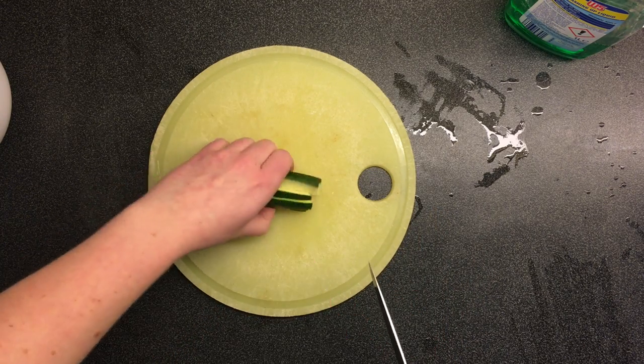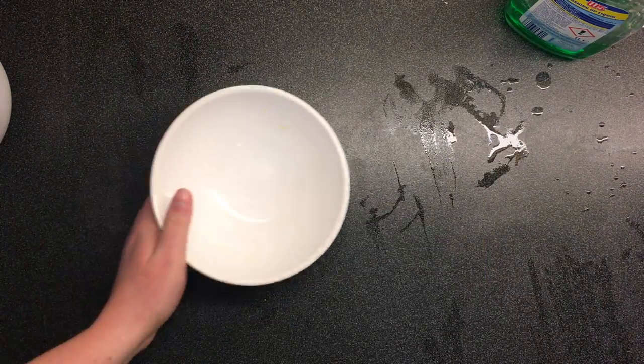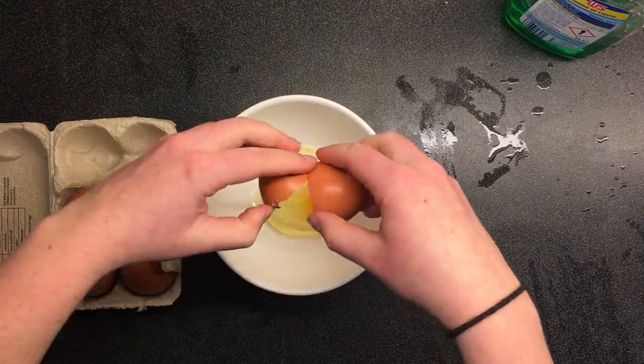And that'll just sit in the fridge for days. Step 6: put the zucchini on a plate so you can use the bowl for eggs.